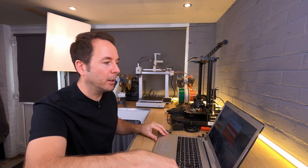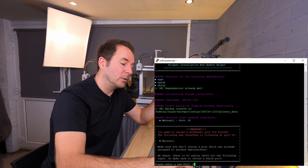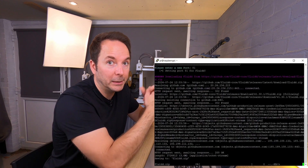Once you have a device that can run Linux — which could even be an old laptop if you have one — you then go through a relatively simple process of installing the Linux operating system and then installing the Klipper software itself.